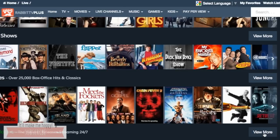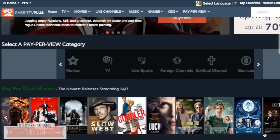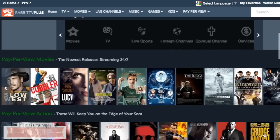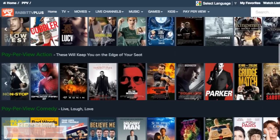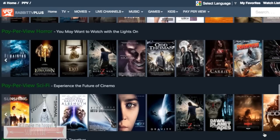These are the shows that they had to offer. I saw First 48; they had all different types of movies and TV shows. Some of them are pay-per-view, so some of them you do have to pay for. It seems like they go fetching the internet to see where they can find it and then they have you buy it.